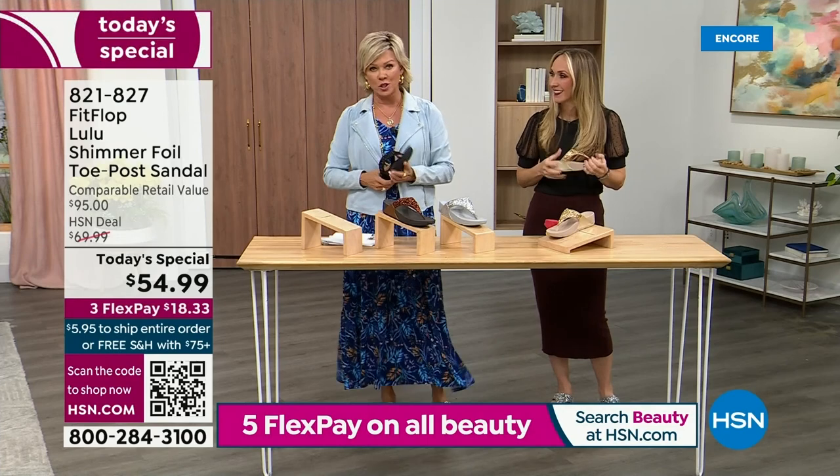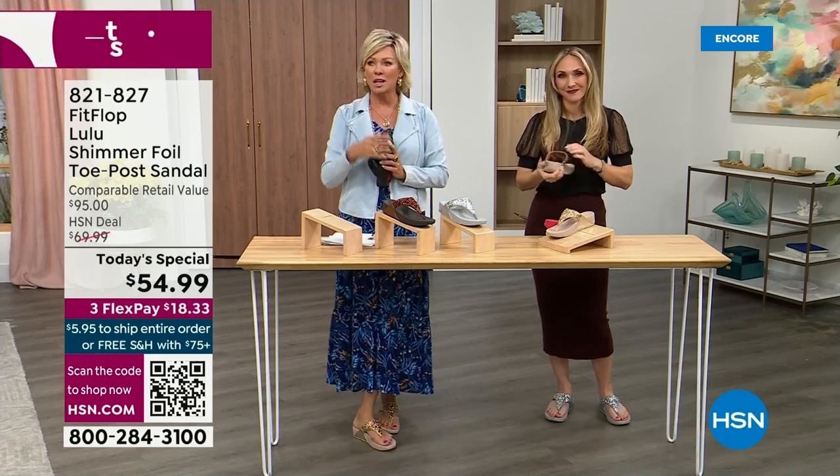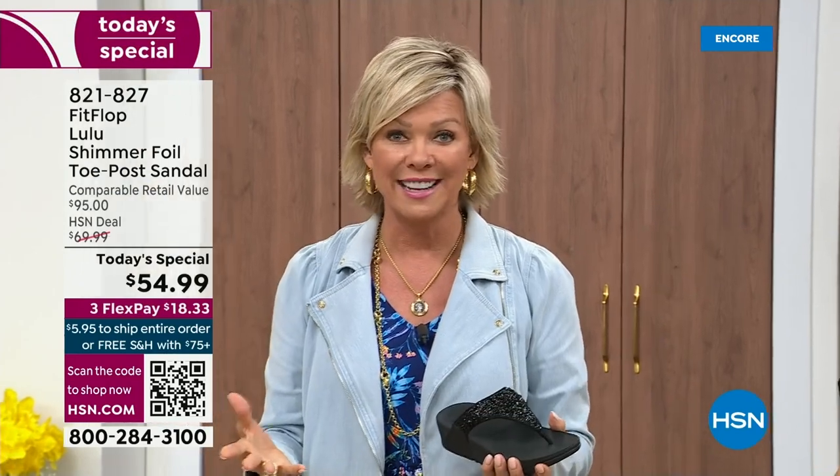I'm going to invite you to just try these. You've got a month — let us send them to you. If you put them on and don't see much of a difference, you're welcome to send them back. None of us want you to be unhappy. We want you to be thrilled with your purchases. I would only ask: if you have not tried FitFlop, try these.